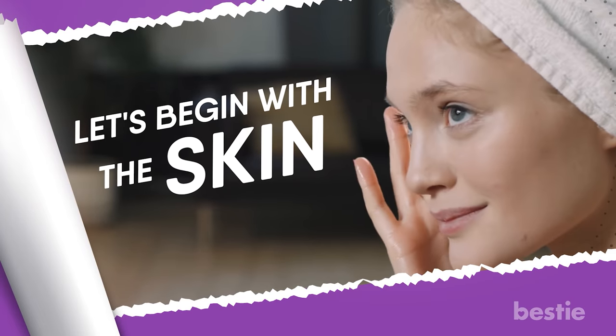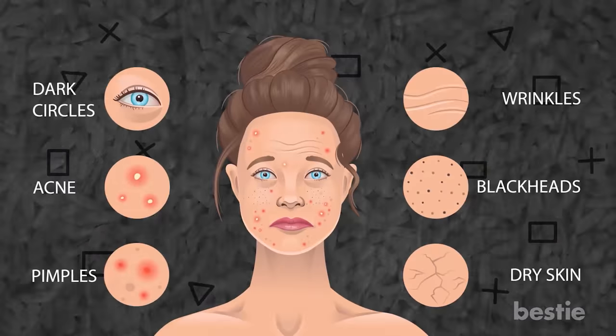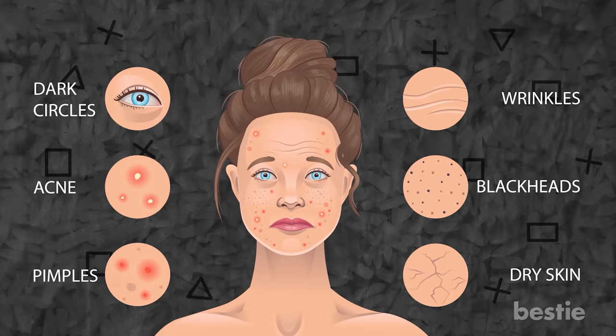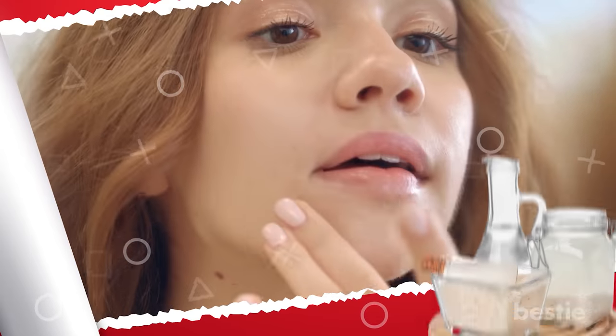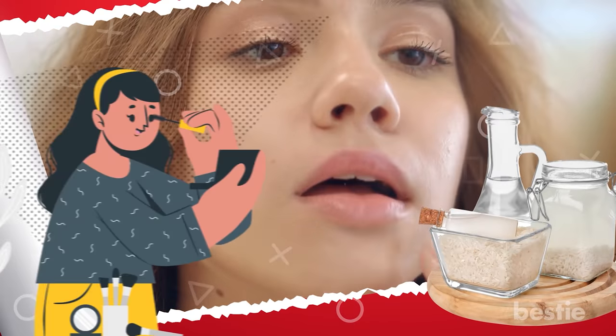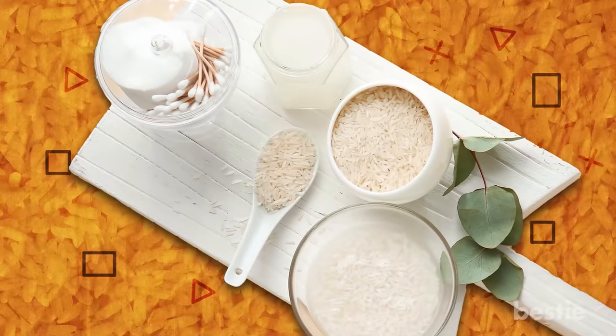Let's begin with the skin. Brightens Your Skin — spots, blemishes, and dark patches can make your complexion dull. If you're looking for something to even your skin tone, then rice water can come in handy. Of course, there is makeup to cover those dark spots, but that's a temporary fix.